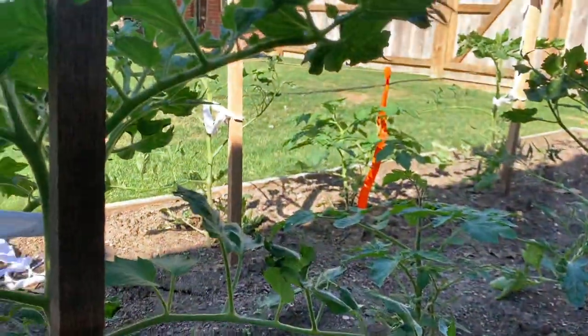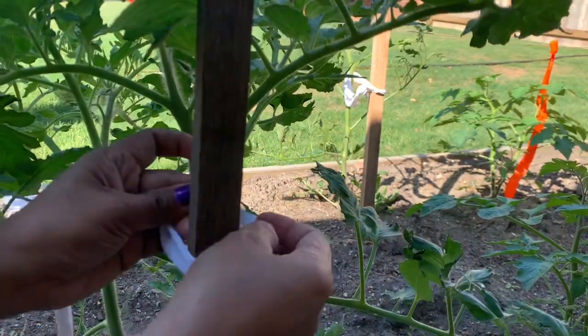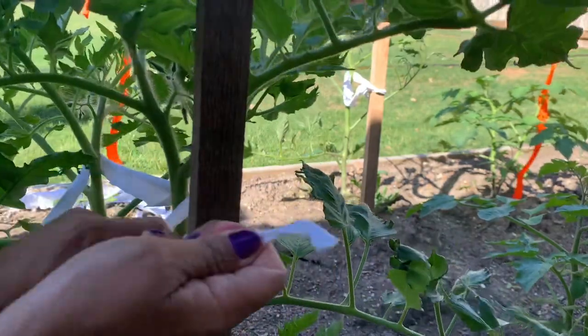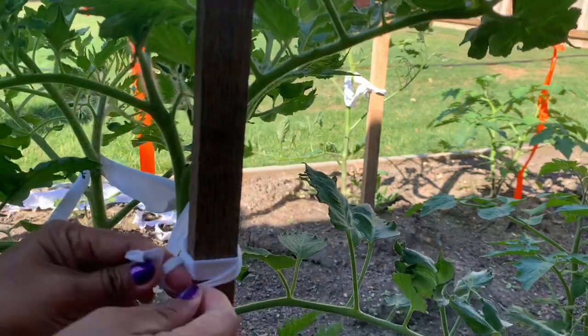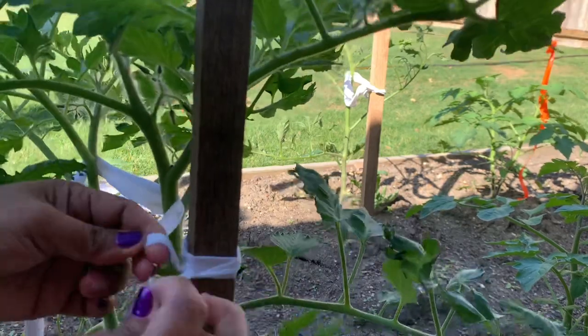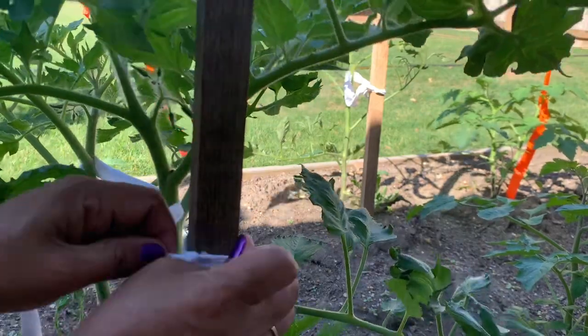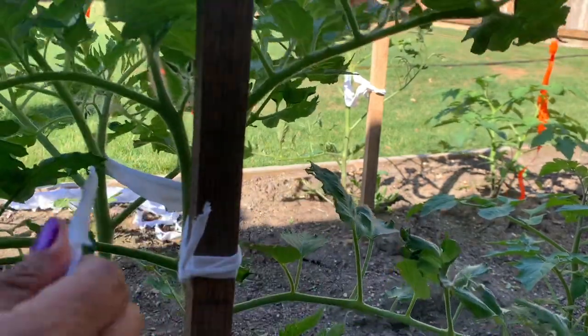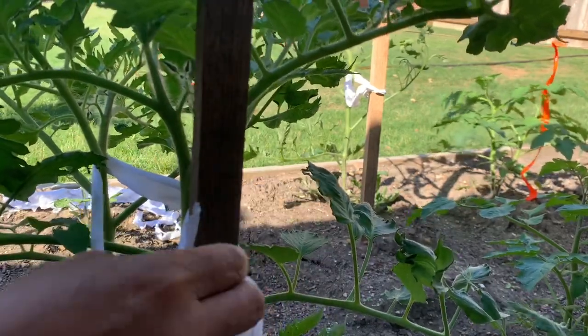And to make sure, we will tie again. Here we have to make sure we tie this part — so tied — so that it will not move up and down. We need to tie it because we want our tomatoes to go up, not going down.